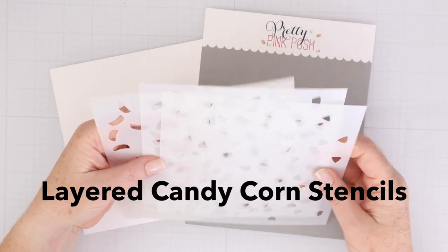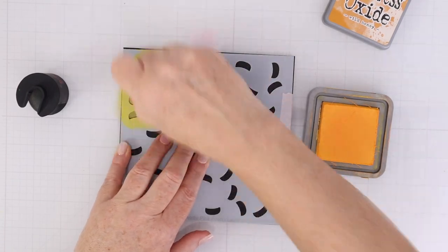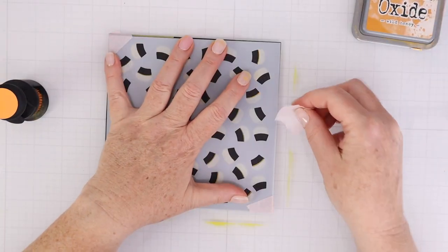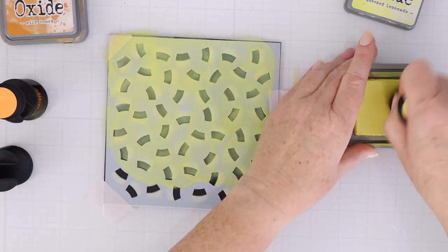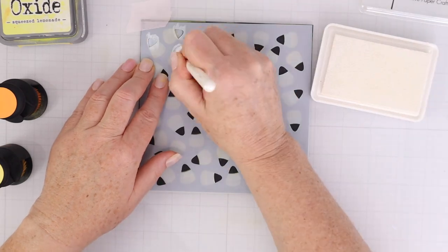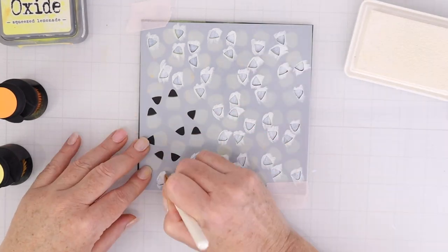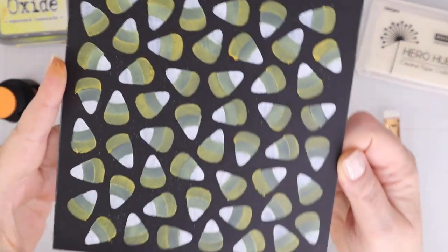This is the layered candy corn stencils — again, three stencils in this set. They create a bunch of candy corns as a background. I'm working with Wild Honey first, using a larger blending brush so I can cover the entire stencil. The Wild Honey was definitely the best color on the black cardstock. Once you get to Squeezed Lemonade it's more hazy than opaque, but it still looks good. I'm finishing with the top of the candy corn using Hero Arts white pigment ink, using the blending brush because white pigment ink is very sticky and I didn't want to get tons of it all over the stencil.